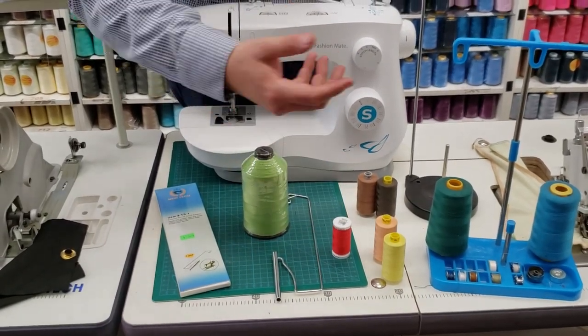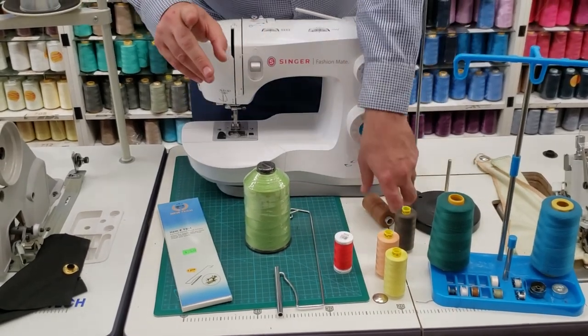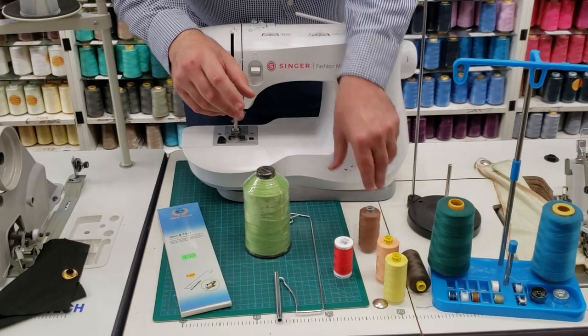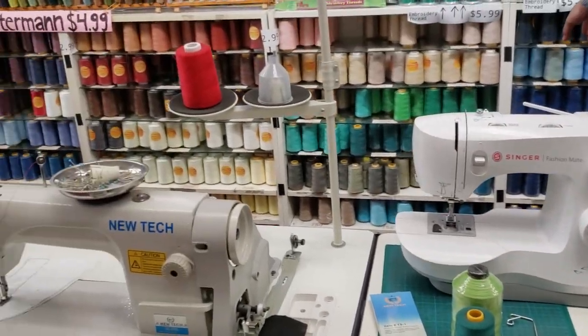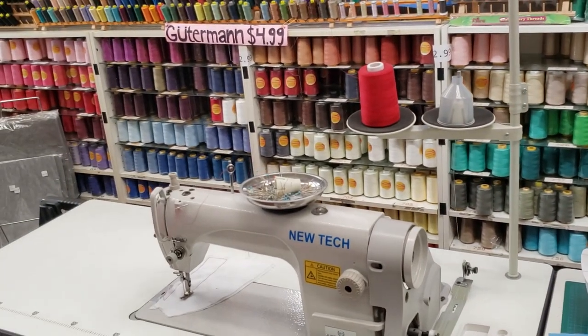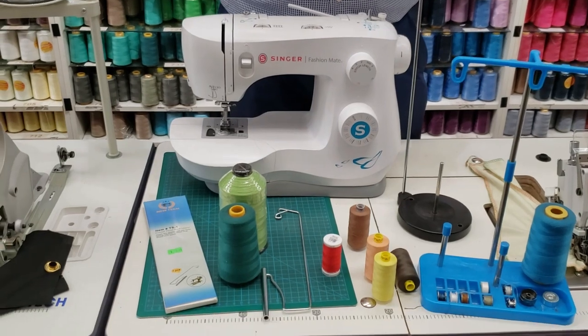They're expensive and run out as soon as you put them on. Now at Gold Star Tool, I'm sure you've seen that we sell a bunch of threads. At the back you have 500 types of cones of thread, and a lot of people ask us: how do you use those threads on this machine?